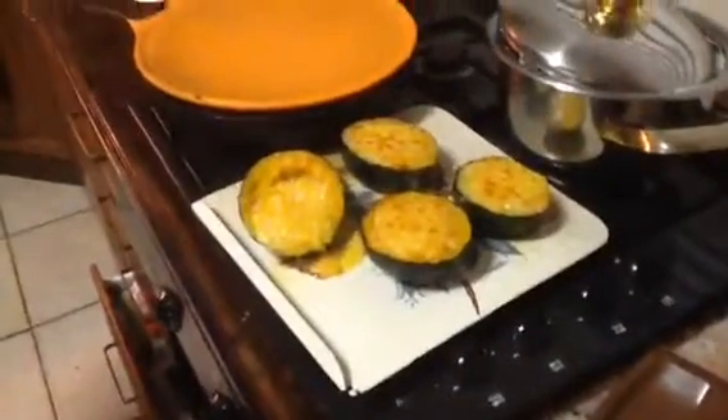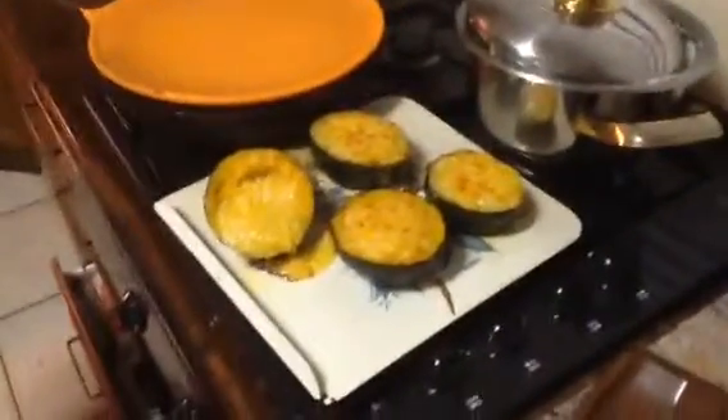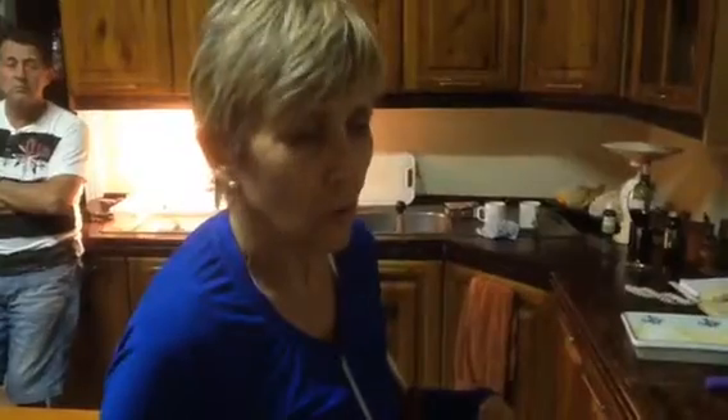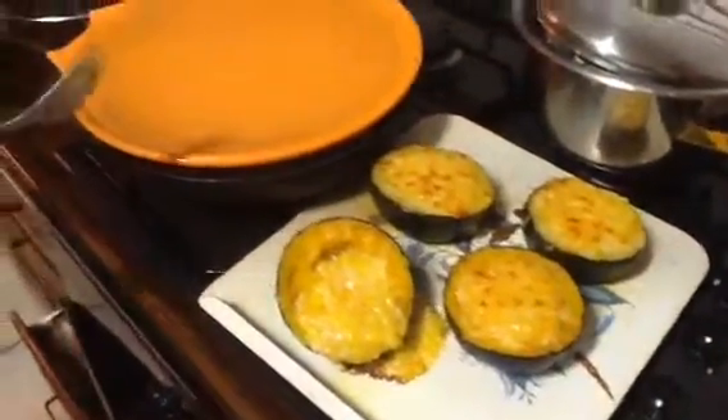Gem squashes cut in half, pips taken out, and then just either steamed or boiled in a little water until soft and ready. I filled them with sweet corn — whole kernel corn — and then just grated cheese on top, popped into the oven to get warm all the way through and grilled to melt the cheese. They're simply delicious.